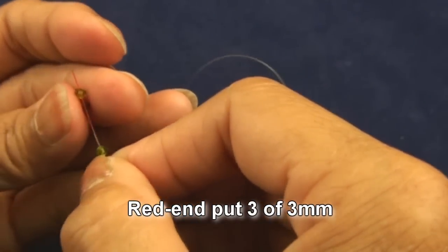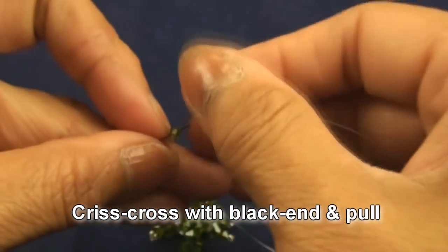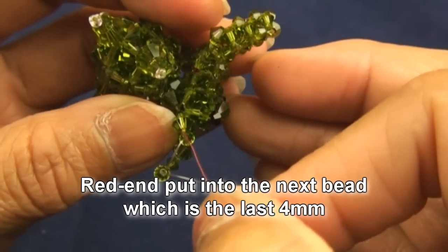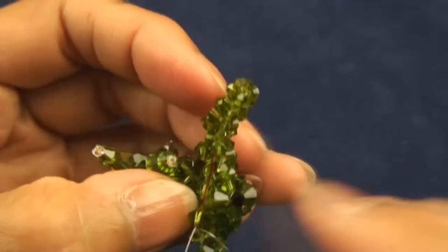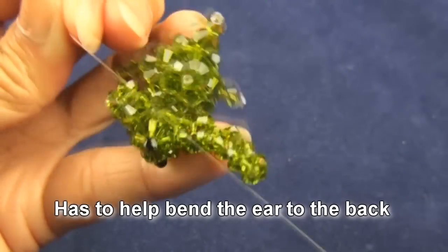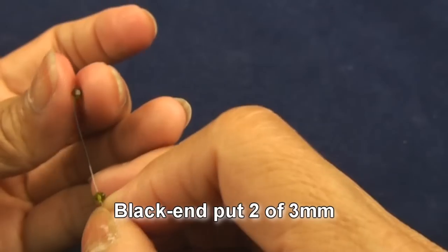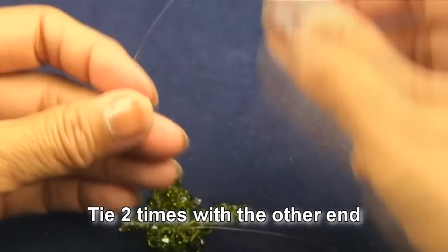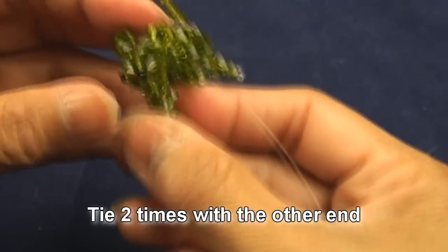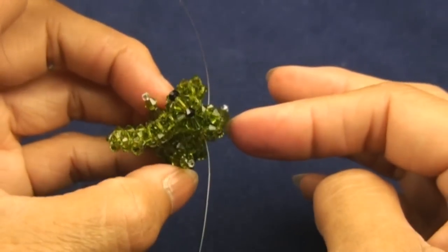Pull — next to the head. Red end put into next bead which is four millimeter, next to the head. Now black end put two of three millimeter, then tie right away with the other end two times. We got two ears — put both ends into some beads and cut.